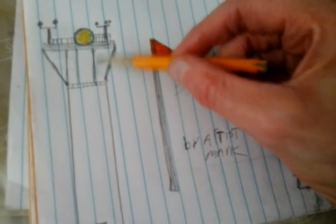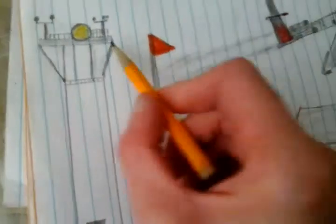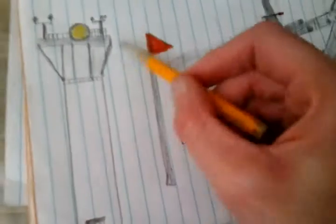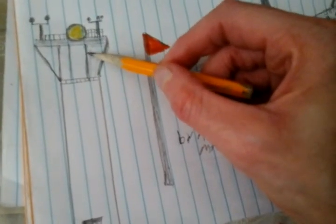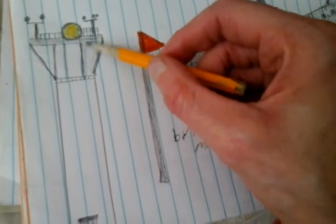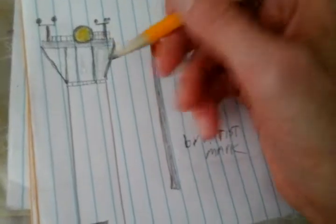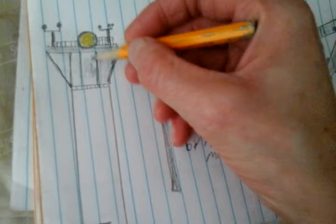I'll do this very, very lightly so you can see what I'm doing. When you're coloring, you want to stay in your lines as much as possible. Do not get out of those lines, because if you get out of those lines it won't look good. Just stay in the lines as much as possible — then it will look good.